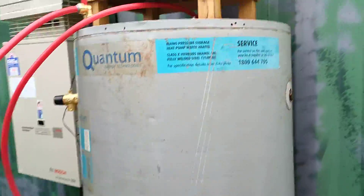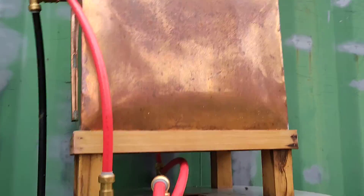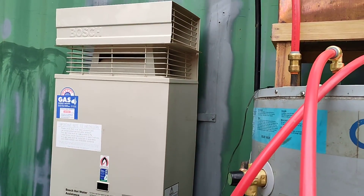In the top of that tank there's a system to let water in to top up the tank, which is coming off there, and then basically the tank becomes the water inlet for this instant hot water service.